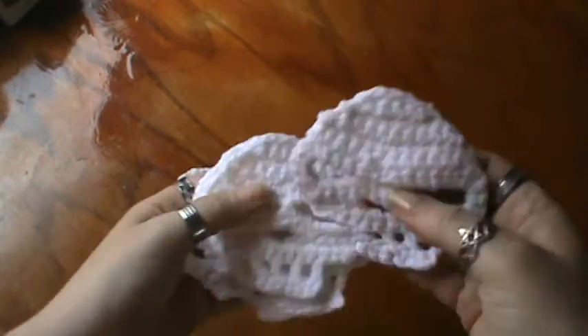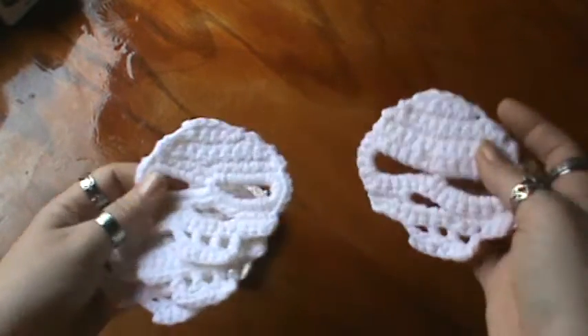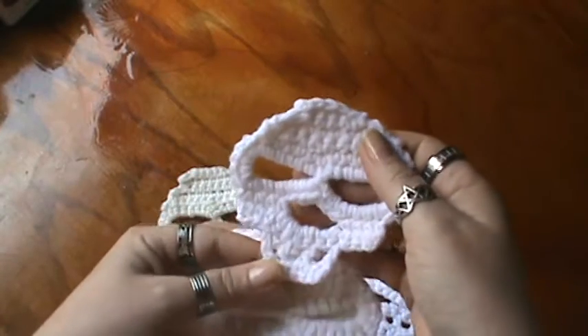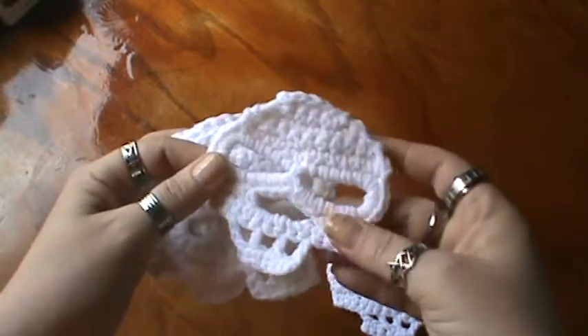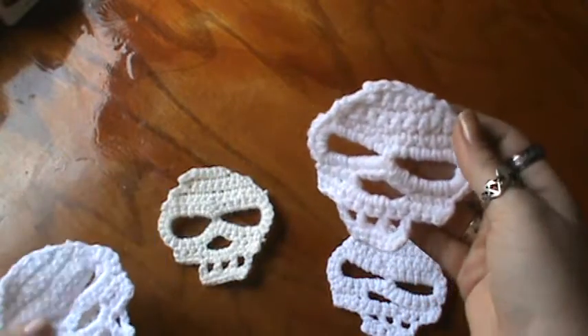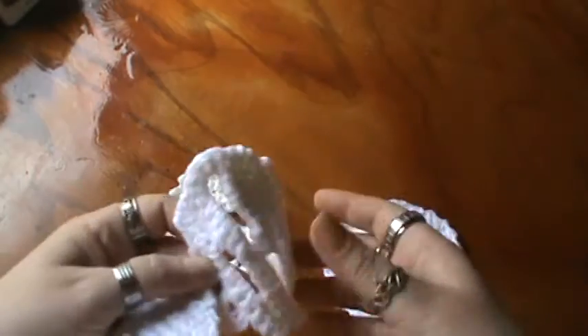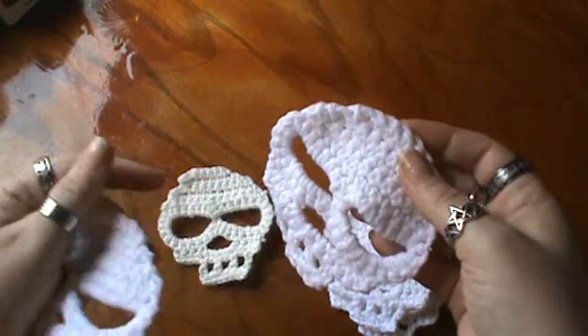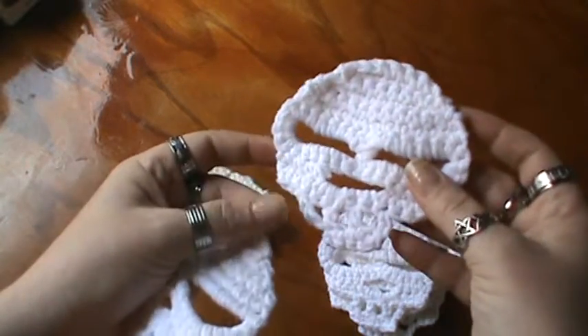If you're interested, you could pick it up. These are in white and they haven't been starched or anything — they're just finished crocheting. So these are the big ones. I also make these in mercerized cotton, which would follow the same exact pattern; you're just using a different thread and different hook size. I like making them as well.